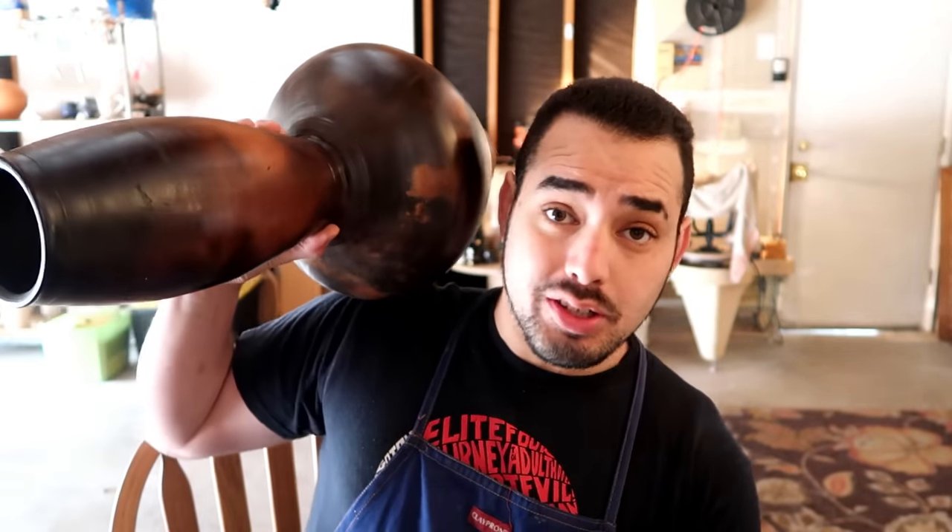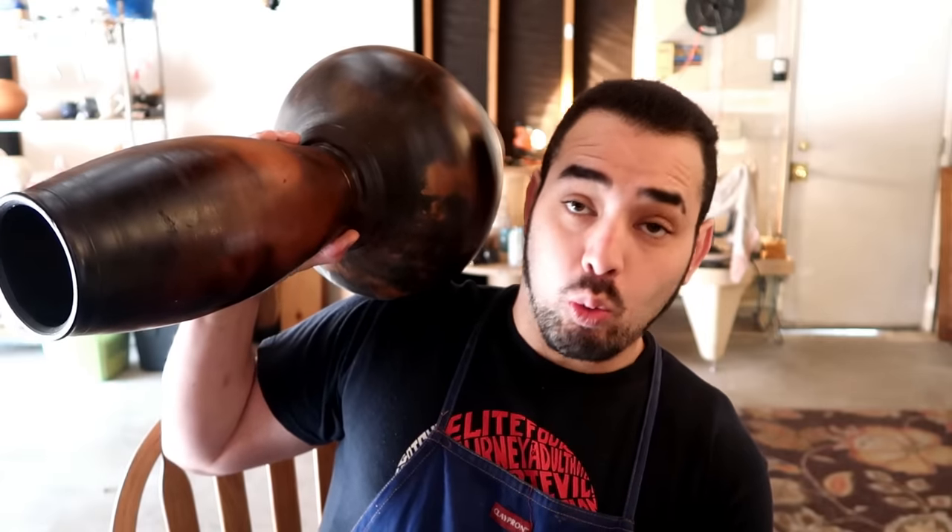If I can make stuff of this caliber on that old janky wheel that nobody makes anymore, then you do not need a brand new high-caliber wheel. It's a very poor craftsman who blames their wheel or their equipment for the quality of their artwork. Don't think that buying yourself a better wheel is going to make you better — this comes from time, experience, and learning how to work with your equipment regardless of how good it is. That's technically a crappy wheel back there, and I still make things on it.